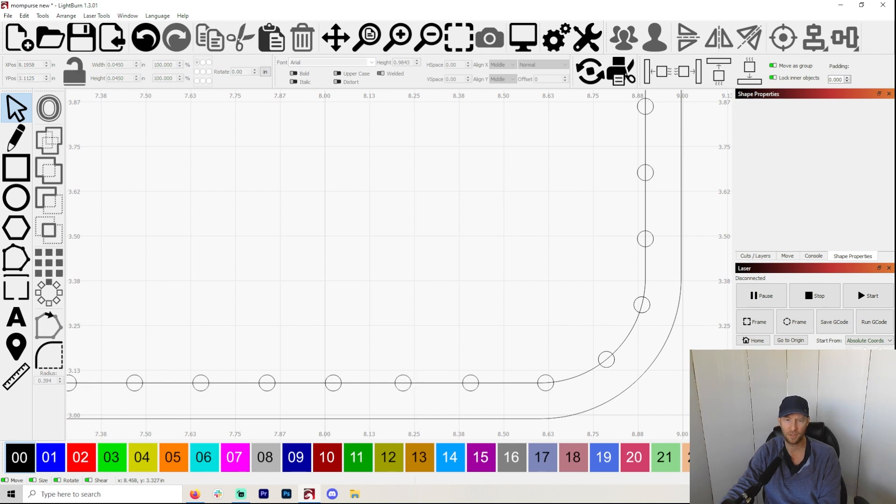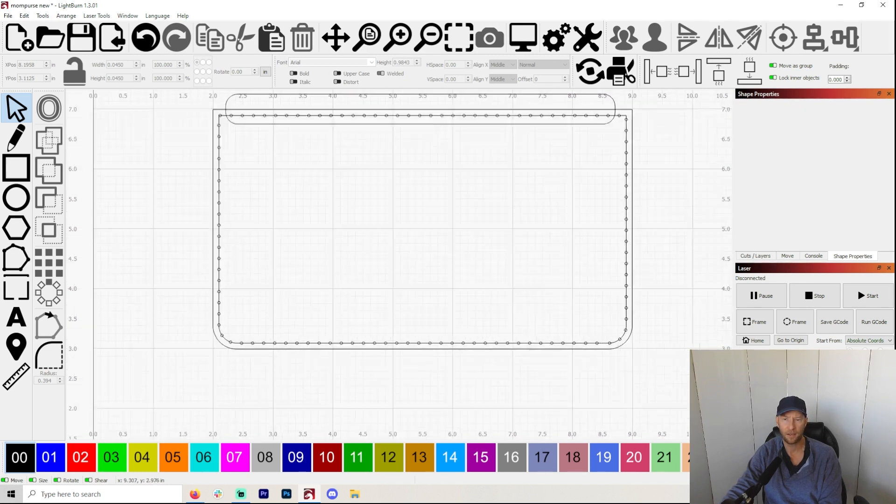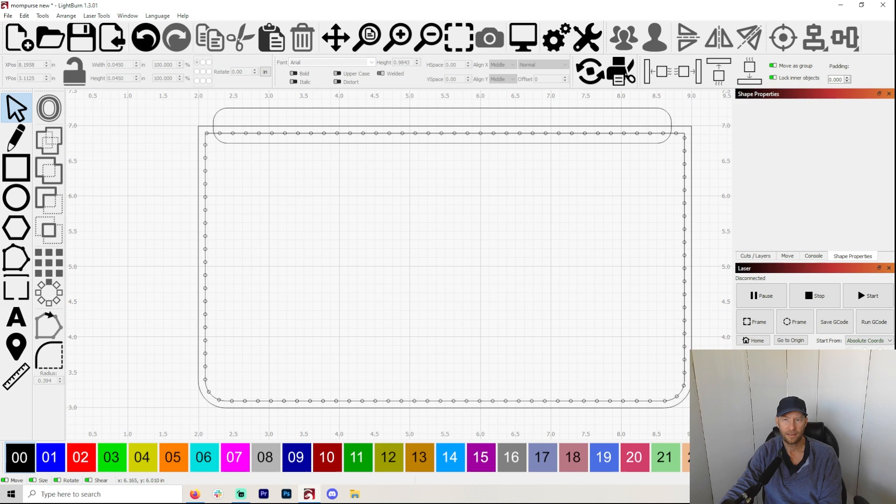You guys might have some other way to do this — this is just my own experience. But wow, how easy was that? It's so easy to make your own stitch line in Lightburn.